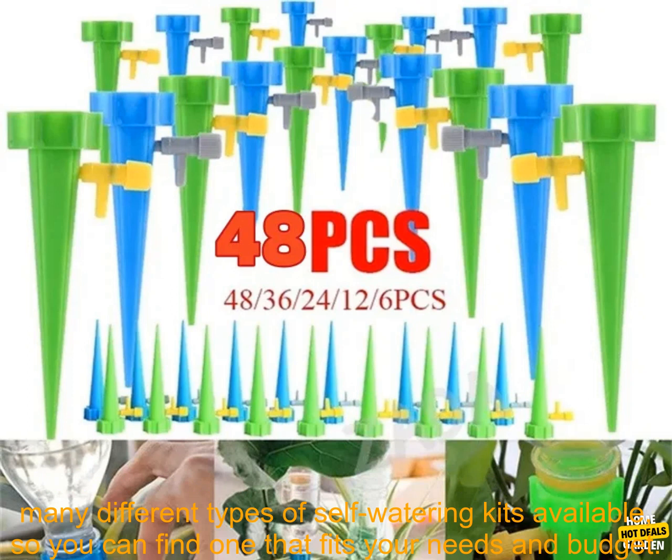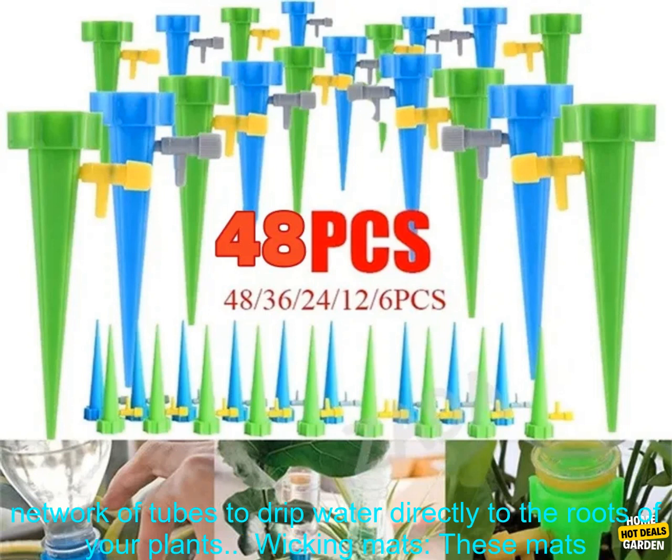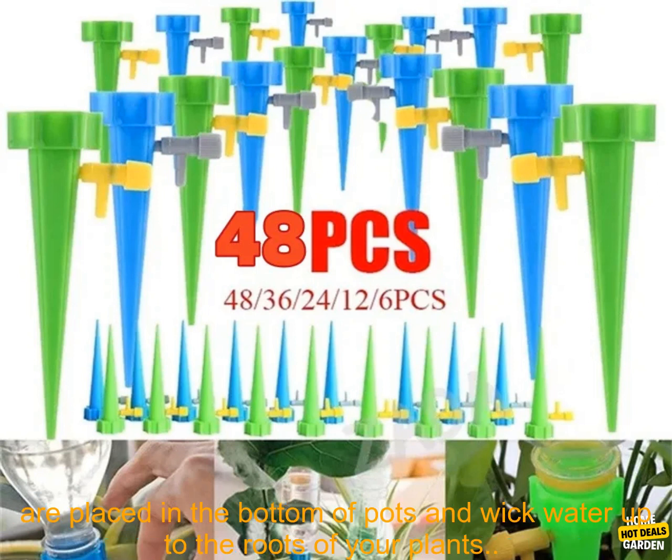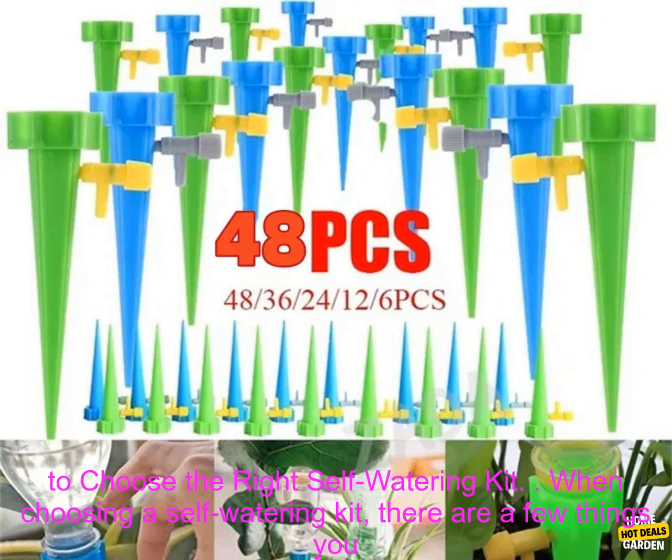What types of self-watering kits are available? There are many different types available, so you can find one that fits your needs and budget. Some of the most popular types include drip irrigation kits, which use a network of tubes to drip water directly to the roots of your plants; wicking mats, which are placed in the bottom of pots and wick water up to the roots; and soaker hoses, which are placed on the surface of the soil and slowly release water.